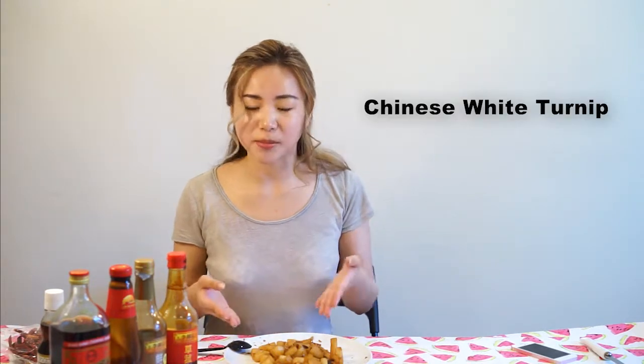Hi everyone. Thank you so much for watching. I am Yisha Chen. Today we are making this Chinese turnip.